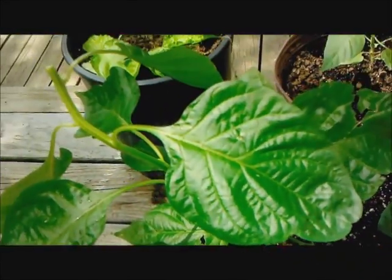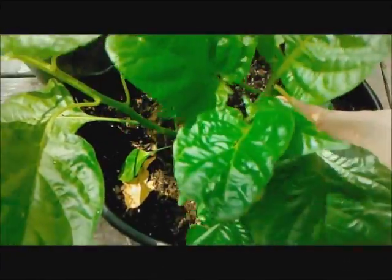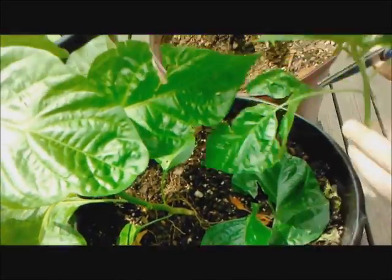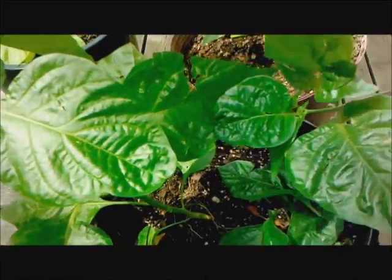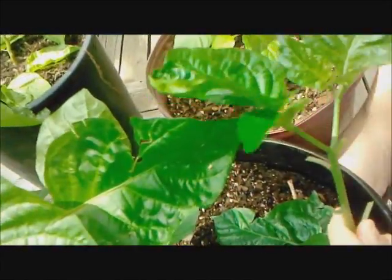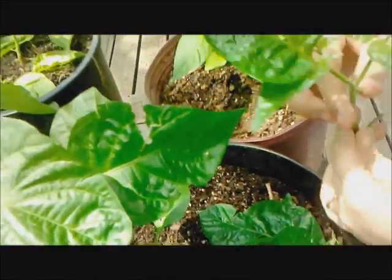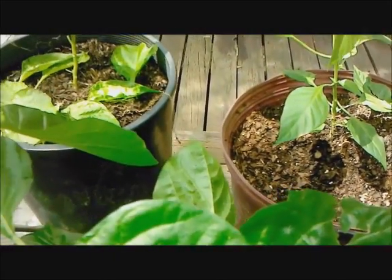This one needs to be staked. Now on this one here, I'm going to be cloning it today too. Since I went ahead and cut it, might as well clone it. It's already forced on us, so that's a great feature — if it takes, it'll be very valuable. Plus it'll come up with lower growth too.